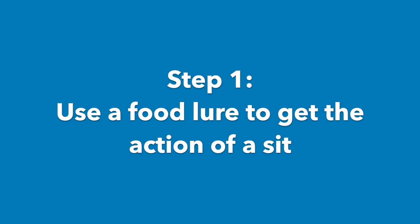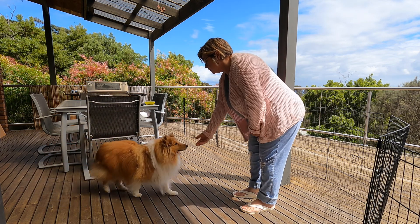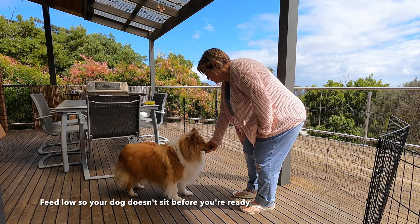Step one: use a food lure to get the action of a sit. Begin by feeding for the stand — this is the starting position when you're teaching a sit. Feed nice and low so your dog doesn't sit before you're ready.